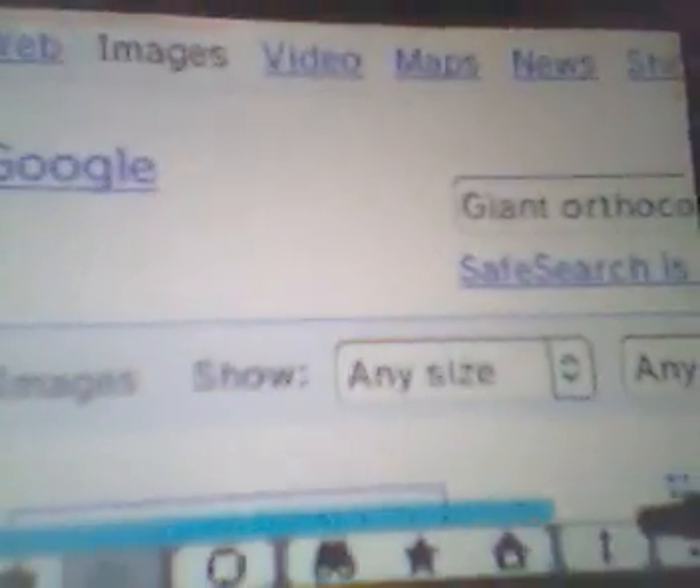It'd be funny to get a Google image. I'm going here to go to images. I'm just gonna look up giant orthocone — those things look cool. Those things are kind of creepy, too. This thing loads a lot better than the Wii, depending on how much connection you got. And there's a giant orthocone right there. Another giant orthocone right there. It's kind of scary if you think about it.